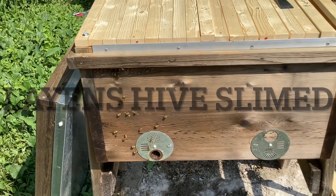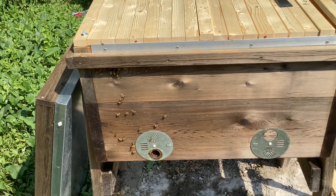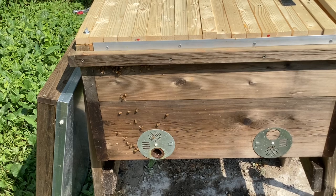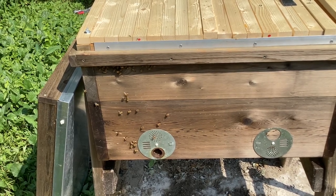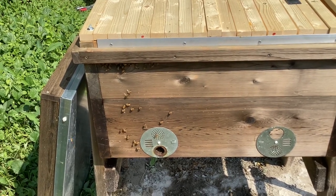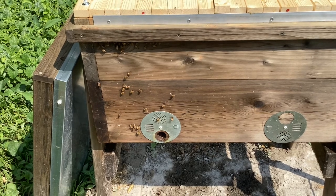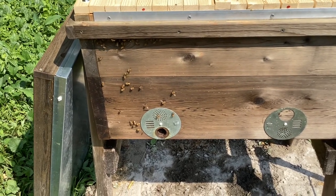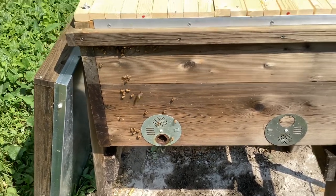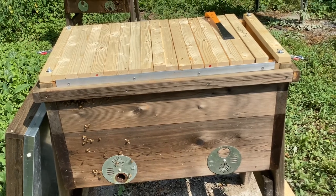Hello everybody, John here. I'm getting ready to do something I've never really wanted to do. I've got a new Langstroth hive here and I was gone for about eight or nine days. I was looking through it and checked it out before I left, but something terrible happened. These are all the bees that are left, and if you notice down at the entrance it looks pretty nasty. This hive has been slimed by hive beetles.